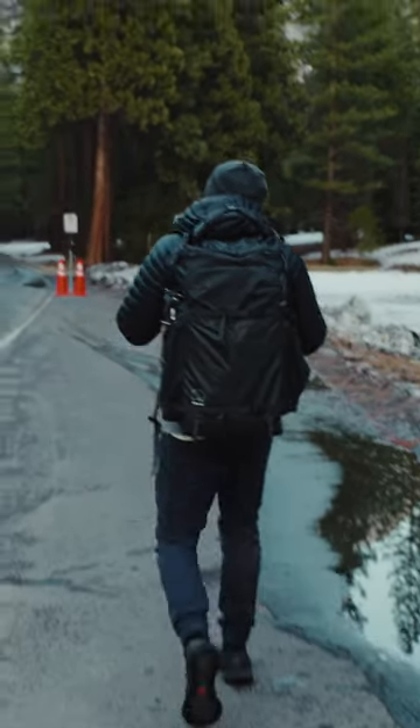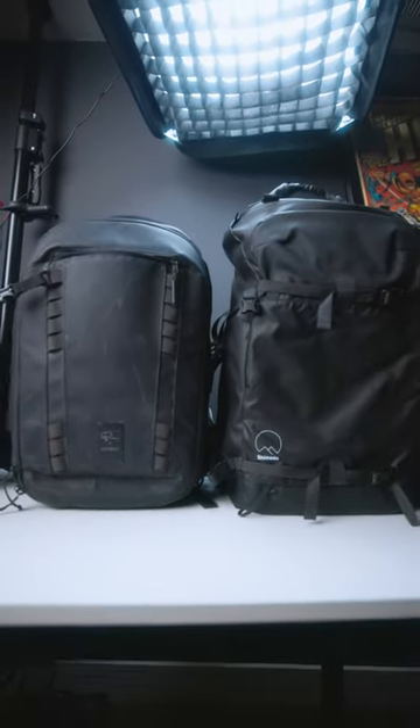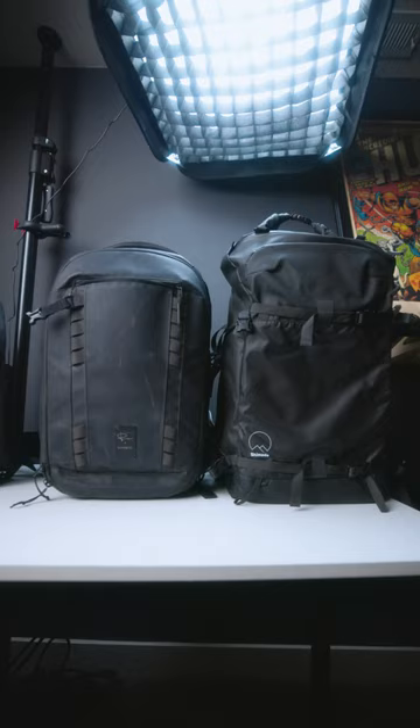Here are the three reasons that I choose the Shimoda X70 as my ultimate outdoor camera bag. Number one, it's huge — it holds 70 liters of equipment and it was designed to do that comfortably. Take for instance the Peter McKinnon Travel Bag. It's a massive bag and you can carry almost an entire studio in there, but do that for a 10-mile hike — I don't think you're gonna enjoy the experience.